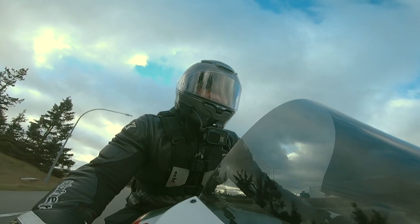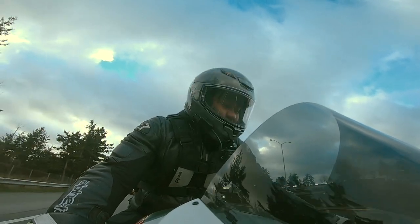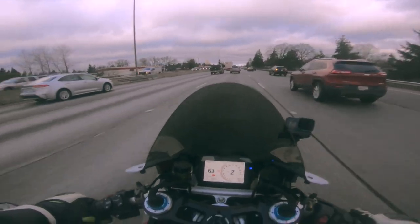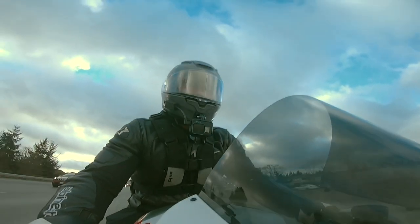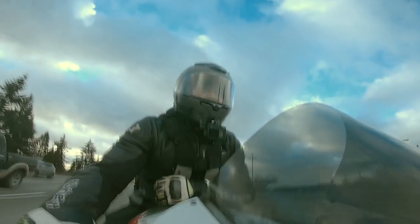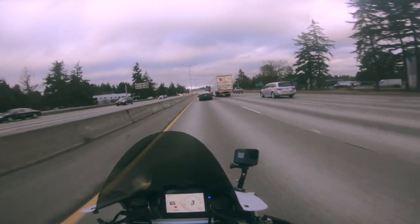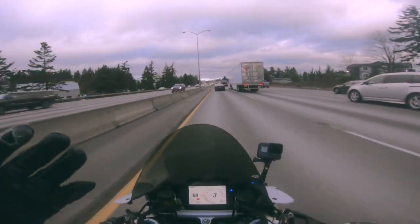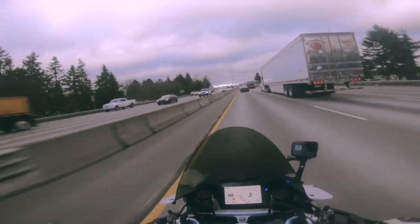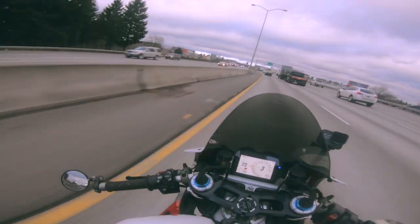This might be the track day helmet for next year, maybe. I got the Pista and that's an awesome helmet. Do I feel confidence in this? Holy shit. This helmet is very confidence-inspiring — only because if you get the right size, it's tight. I'm going to give it to the 14 over the 1200.